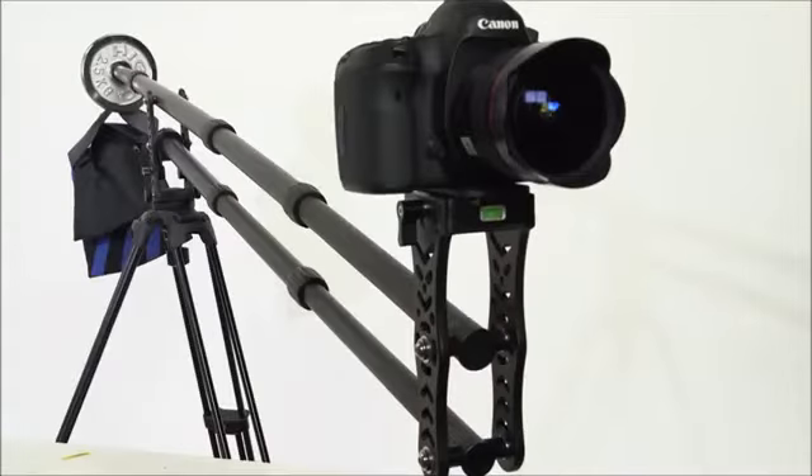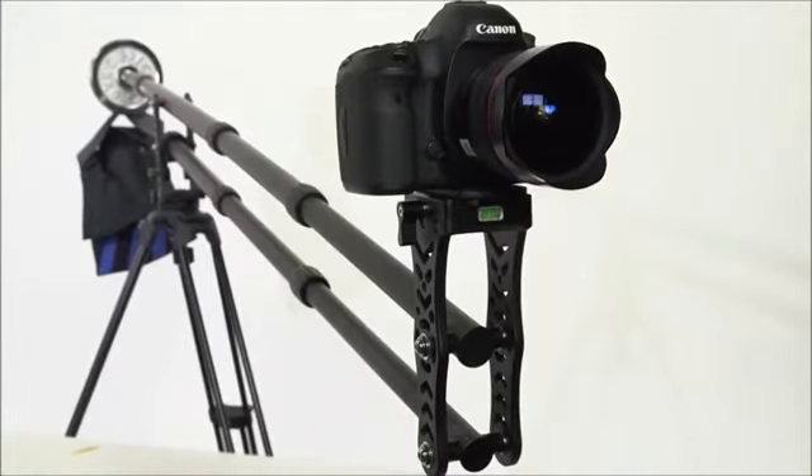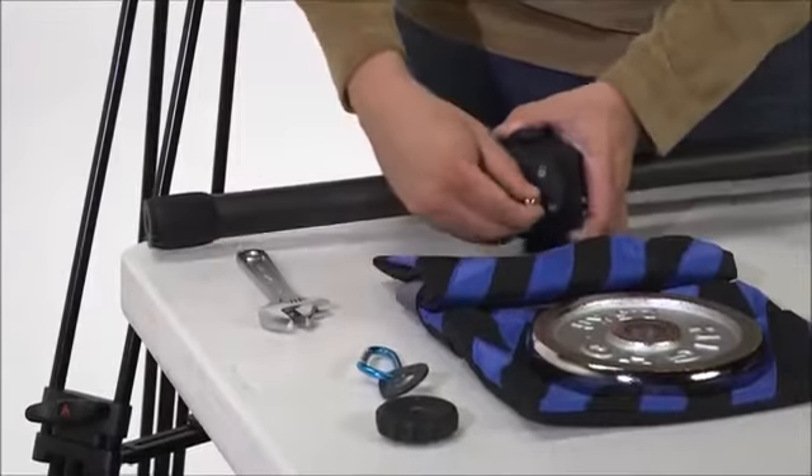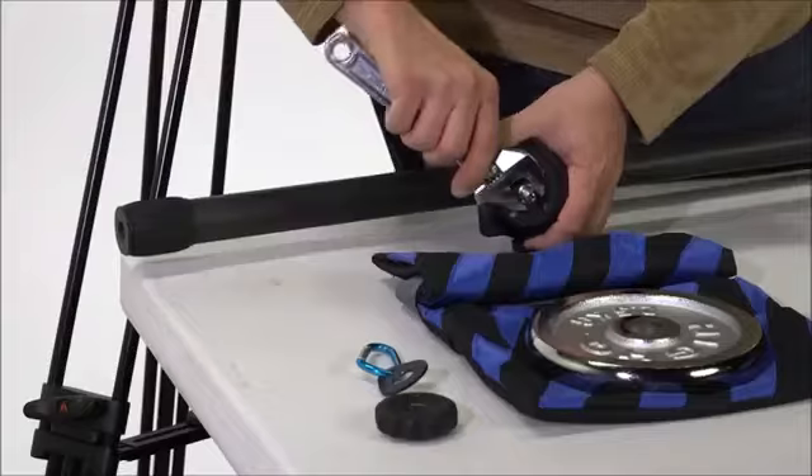The JIB-01C is easy to set up and can be paired with some of e-image's existing tripod kits. On the initial setup, attach the supplied mounting stud to the base of the jib and tighten with a wrench.